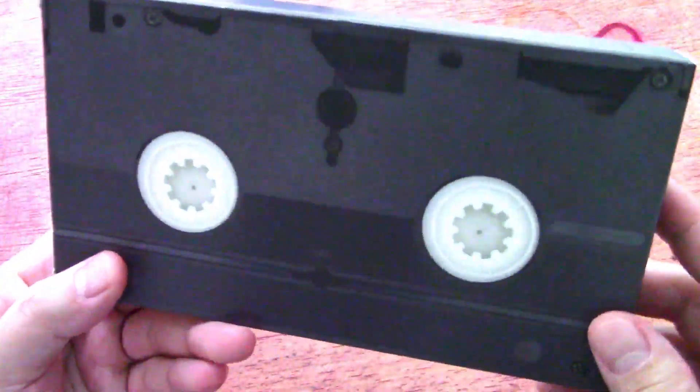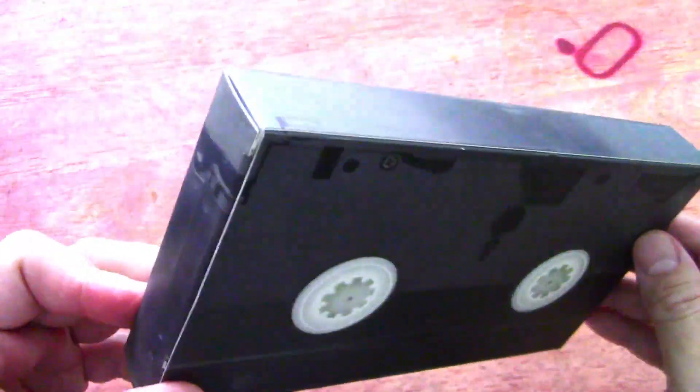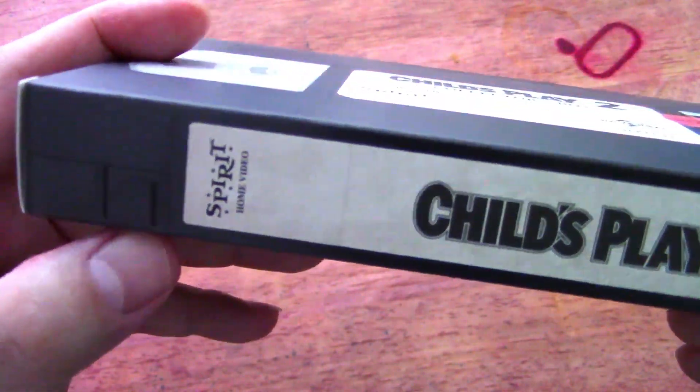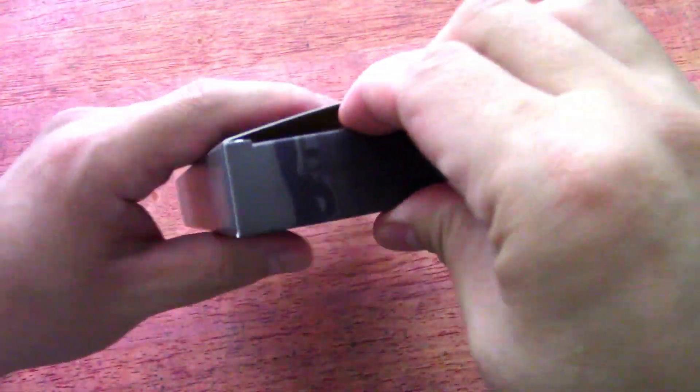I remember those of us that remember all of this — that's really cool. Let's open it up. Look at that, they even have a little tab there, still attached. Remember, you had to remove that so you didn't tape over the video or whatnot.